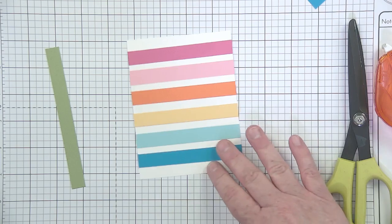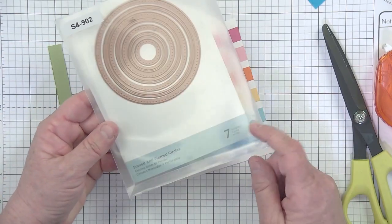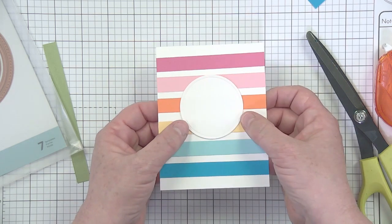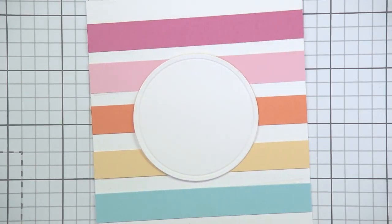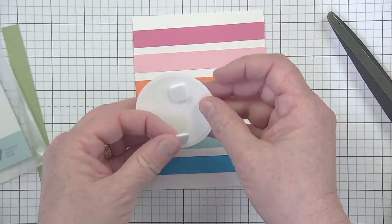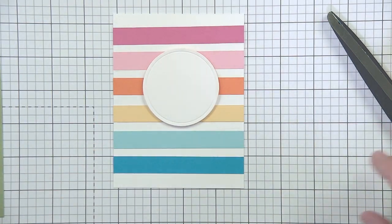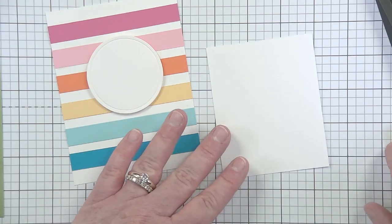I grabbed one of my circle dies — these are the classic Scored and Pierced Circles from Spellbinders, stored in little pouches. I've got a die cut ready with a sweet little score line around it that adds just a tiny bit of detail — fun and fresh. I'll pop the circle in the middle first, then do a little stamping. Once you get this far, you could keep it super simple with just a sentiment or die-cut phrase.